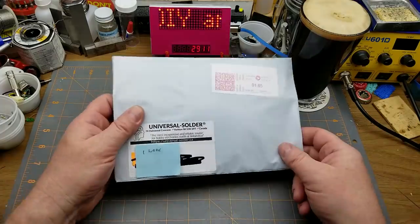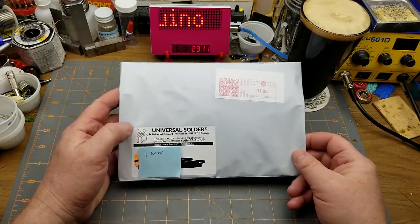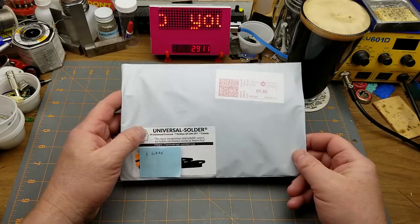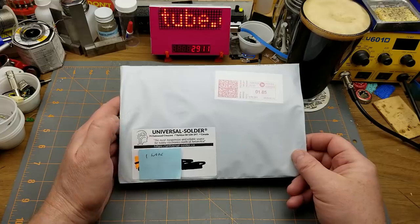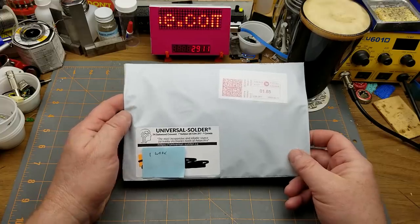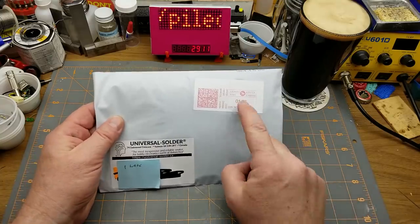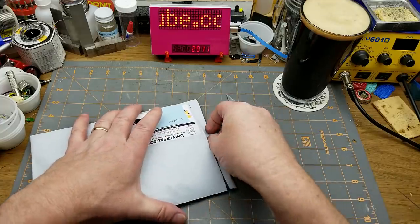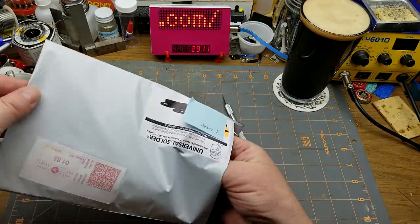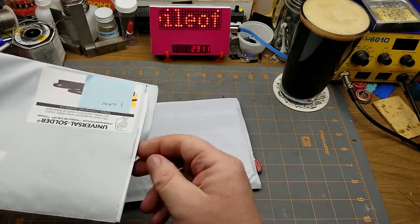Today I'm going to get into this package that came in from a relatively local supplier - Universal Solder in Yorkton, Saskatchewan, which I could drive there and back in a day. However, it took Canada Post a week to get it here, which is not too bad. I figured that since I discovered this guy and since he's got a few kits that he actually makes himself or created himself.